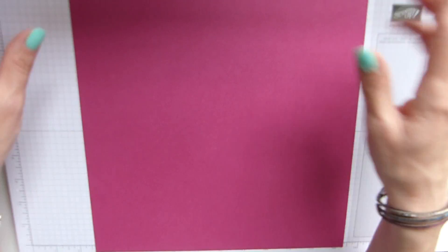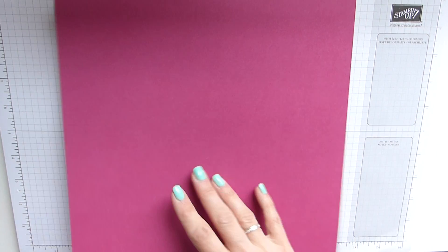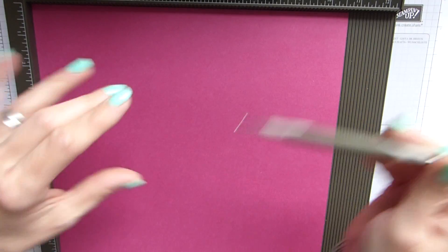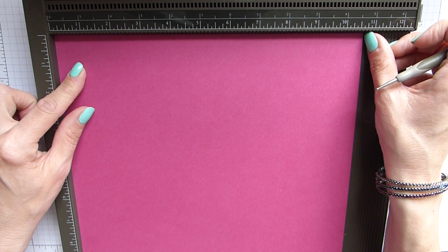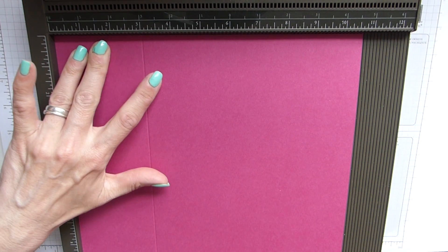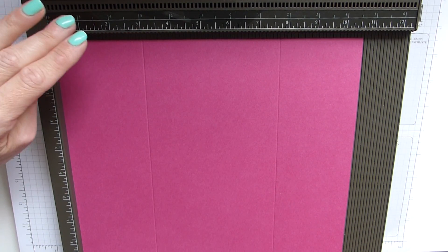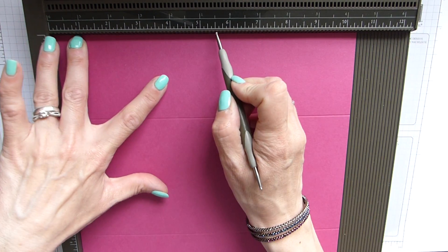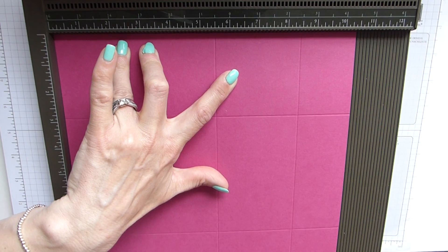The DSP for this one is ten and a half by ten and three quarters, so you will need a twelve by twelve sheet. Once you've got that cut, grab your scoring board and scoring tool. With your eleven and three quarters across the top, you need to score at three and seven and three quarters. Then we rotate so that we have our ten and a half inches across the top and we score at five and a half and eight and a half.